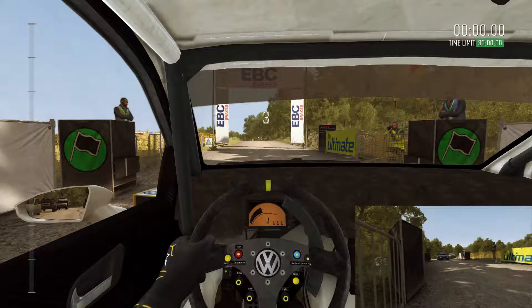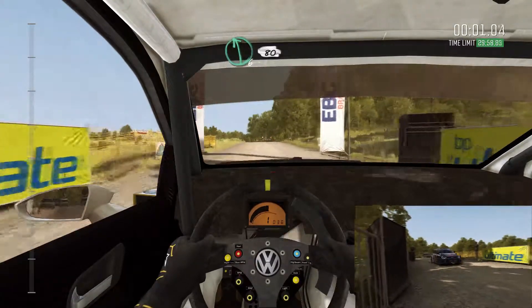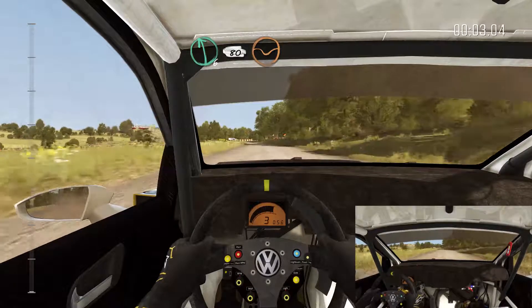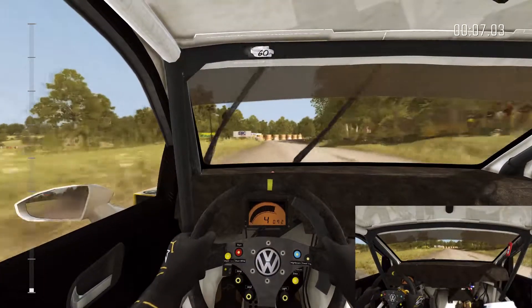5, 4, 3, 2, 1, go. Left 6, 80 through dip. Turn right 3 half long, don't cut. 60 crest.